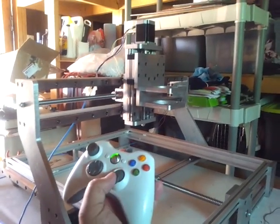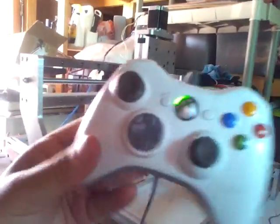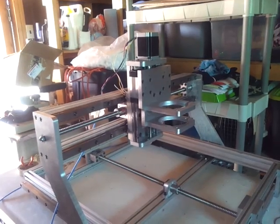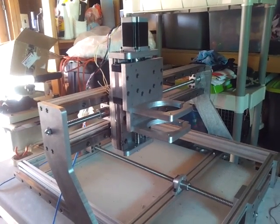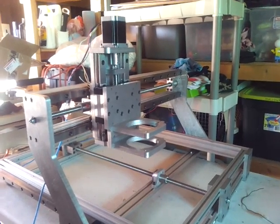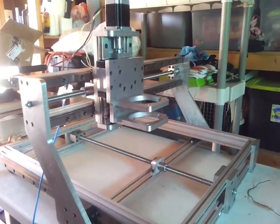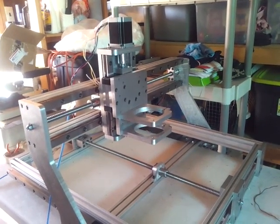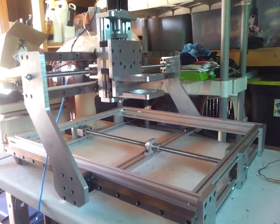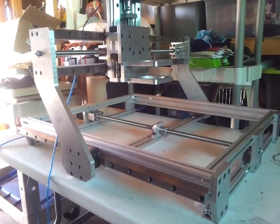Go ahead and send it home. I got a little test job in here. I think it's going to run this about 70 IPM. Just running some drill pass, tool pass right now, and it's going to do some pockets, and then just a cutout profile.